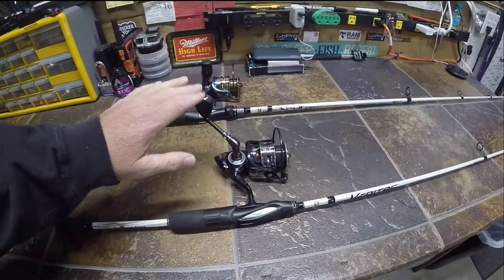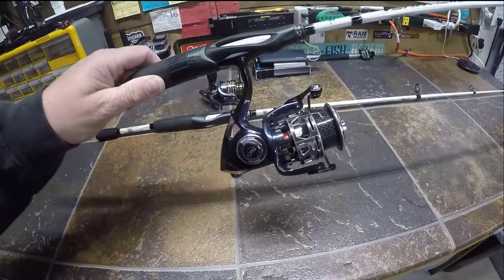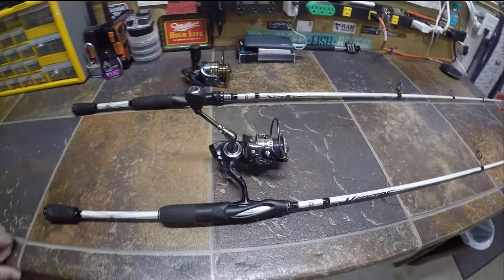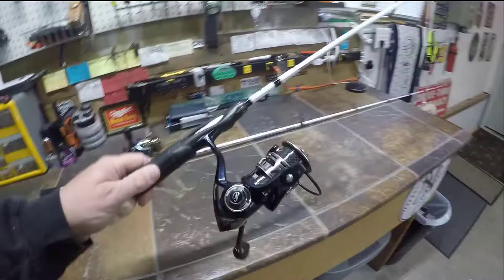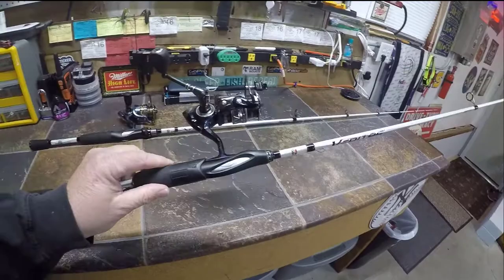Another negative I've seen is that a lot of people have complained about the handle coming off or becoming loose. That hasn't been an issue for me on this particular reel. I have had issues with other Pflueger reels, but nothing that would stop me from buying them. It is still a negative worth considering, especially at this price point.